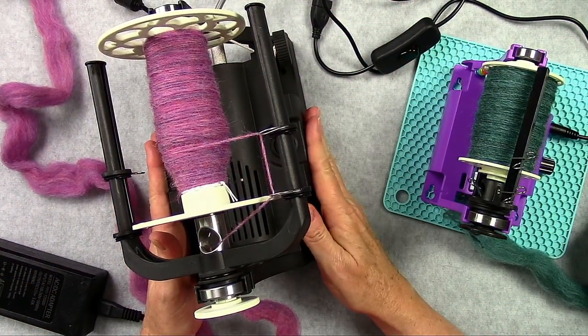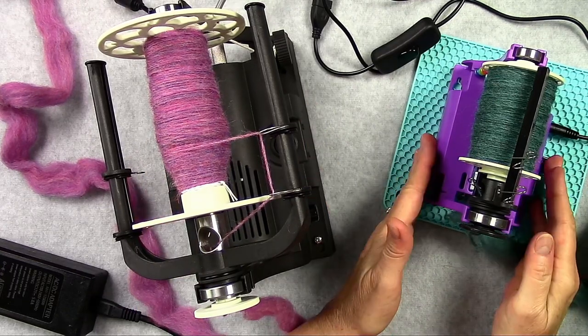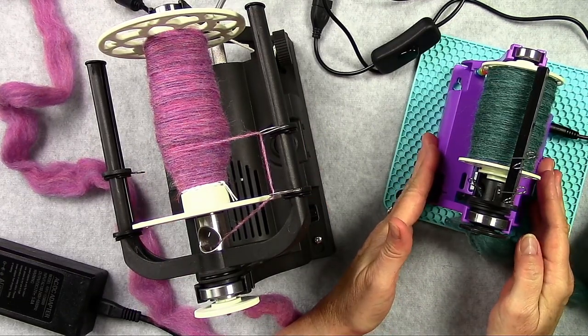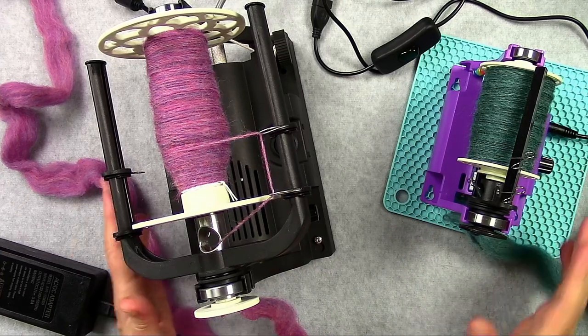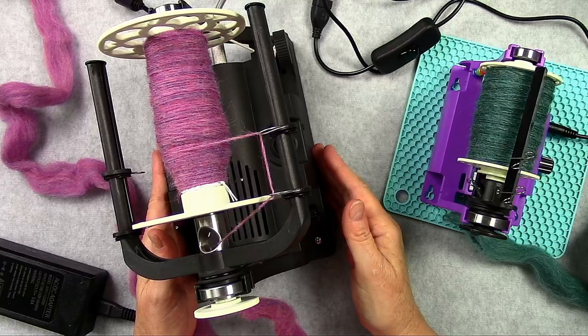This is my new spinning wheel, the Electric Eel Wheel 6.0, and this is my old one, the Electric Eel Wheel Nano. You can see that this wheel is much bigger. This also comes with a lot of nice features.